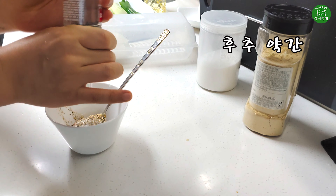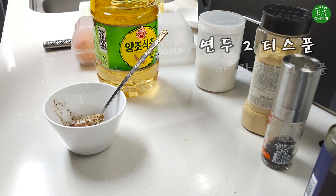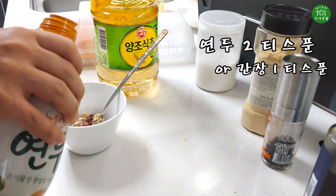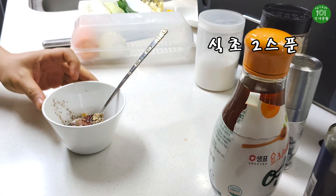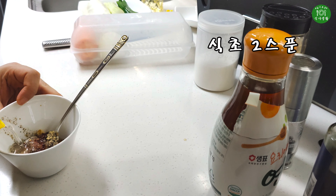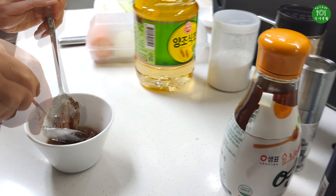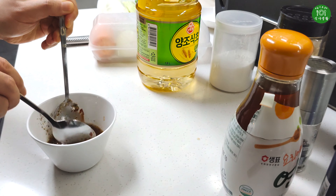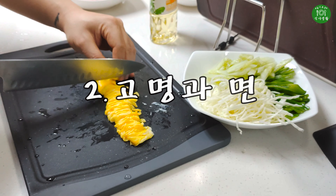Mix the eggs and spray them for minutes. Put it right in and turn them into the egg. Add the crab into a little pinch. Add the egg and mix it together for minutes. Add in the egg and mix them.